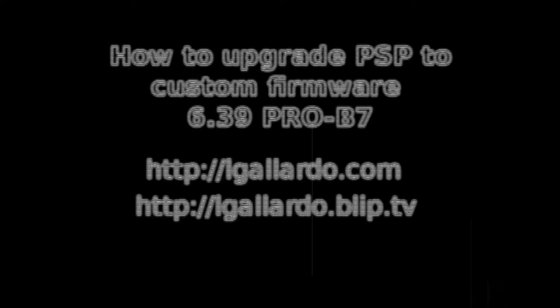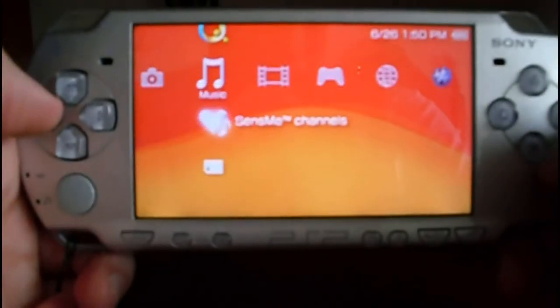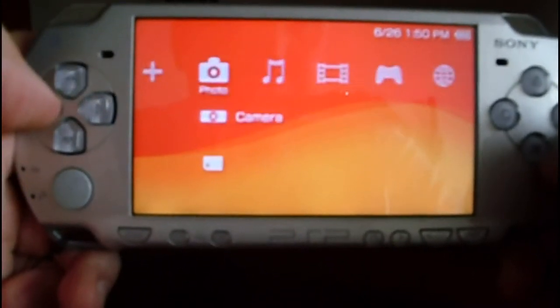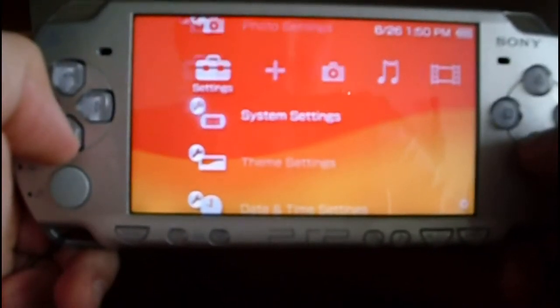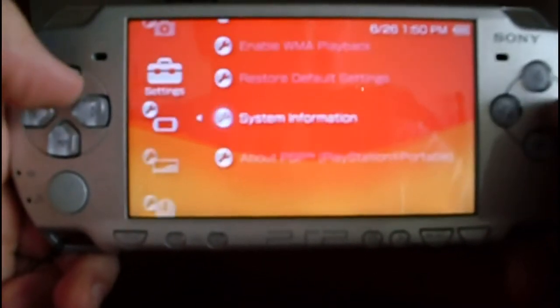You are watching how to install custom firmware 6.39 Pro V7 on the PSP. The first thing to do is to check the current version. Go to system settings, then go to system information, and you can see 6.39 official firmware.